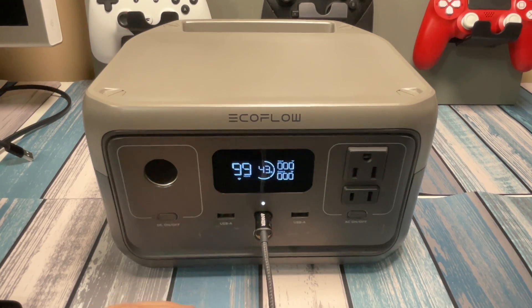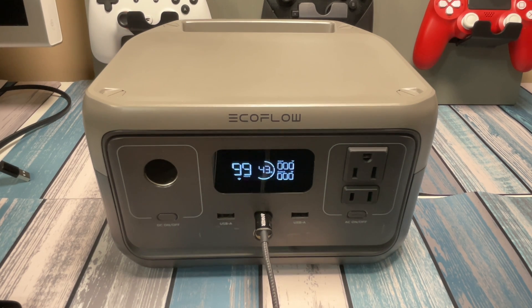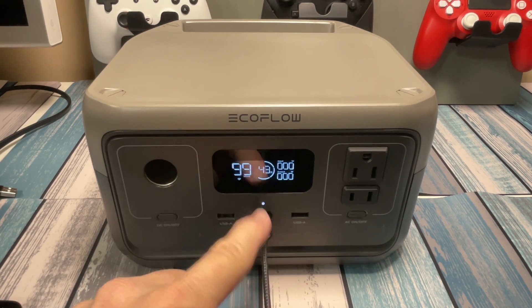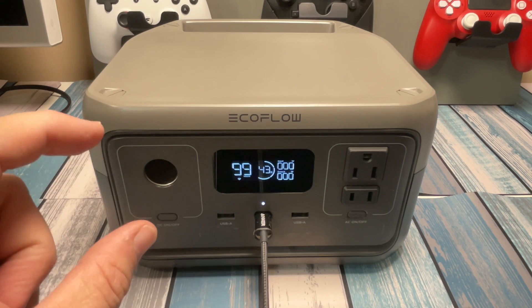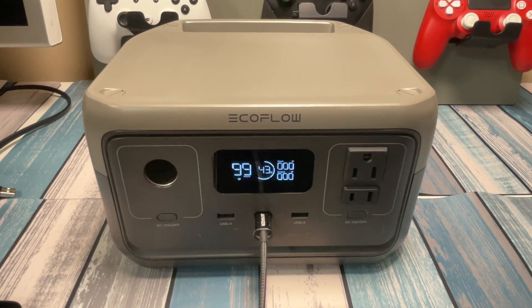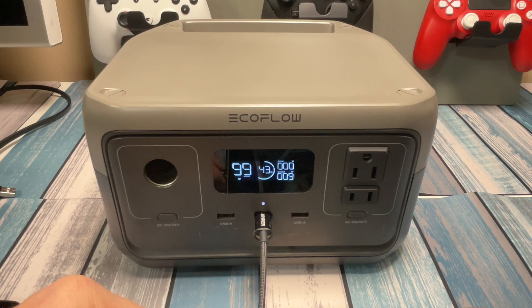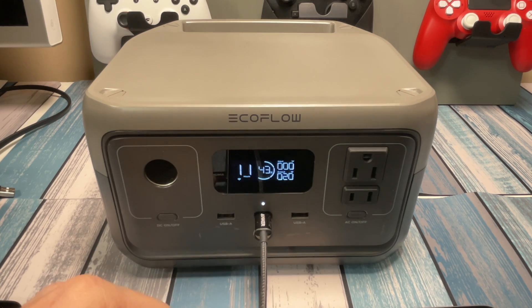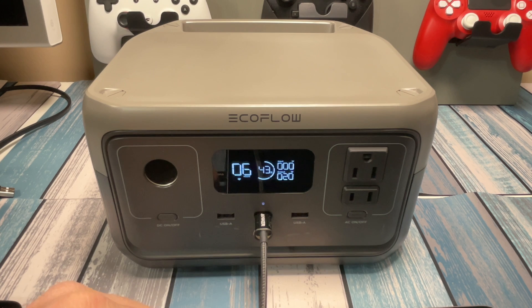I found a couple more USB-C cables and tested the iPad Mini — same result, about 7 watts. That seems to be all the iPad Mini wants to pull over USB-A at 5 volts. So I grabbed an Anker USB-C to USB-C cable and plugged it into the power delivery port here. The charger that came with this iPad was a 20-watt USB-C adapter. And sure enough, it climbs up to 20 watts — three times faster than using a USB-A cable at 5 volts. It's likely doing something like 12 volts at 1.5 amps.